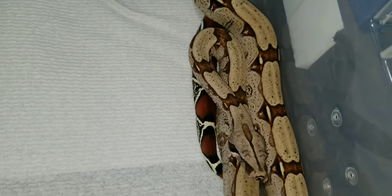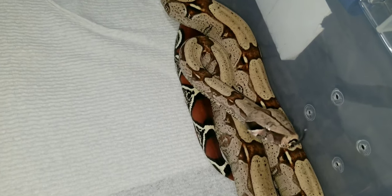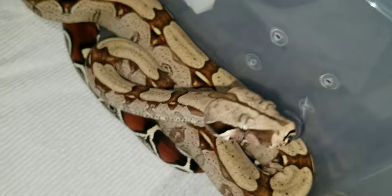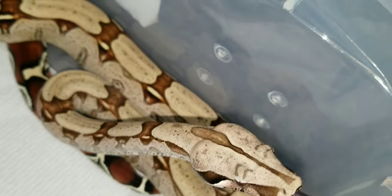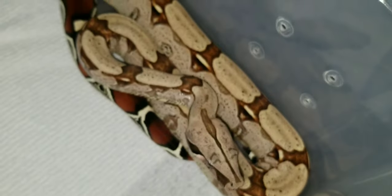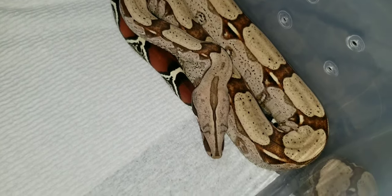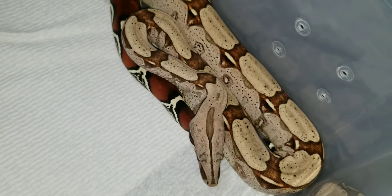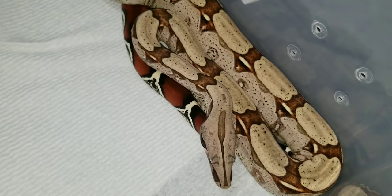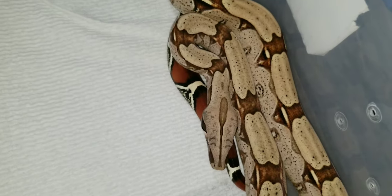So here we have a BCC, or BC — a boa constrictor. This would be the true red tail boa, not a boa imperator. Starting right where we left off with the eye: eyelash markings — you can see them right there, right above the eyes. He has a very prominent head spear, which is what I was talking about with the boa imperator — it's not really a telltale sign, but normally the Surinams or your true red tails, your BCs, will have this.